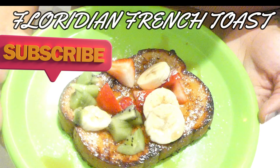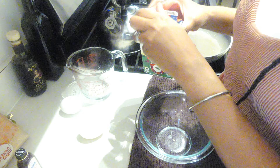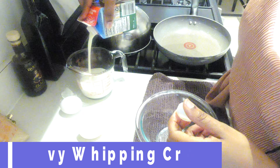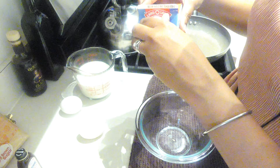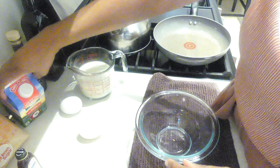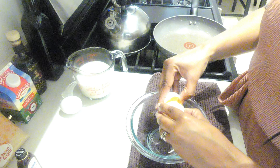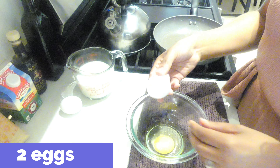Hey everyone, welcome back to the channel. In today's video I'm going to be making another First Watch inspired recipe. This is called Floridian French Toast — I modified it just a little bit, but I will post the original recipe in the description box. I'm going to make French toast the way I typically make it, the only difference being that I'm going to use brioche bread instead of regular sandwich bread.